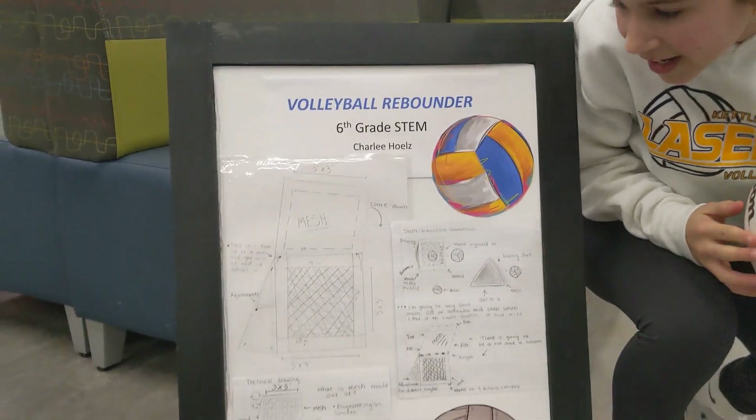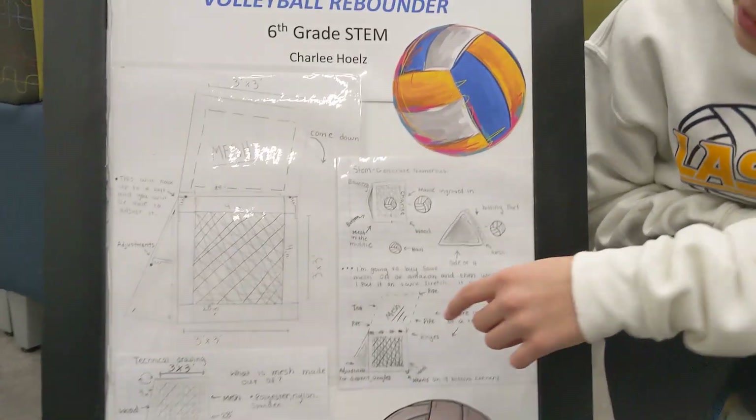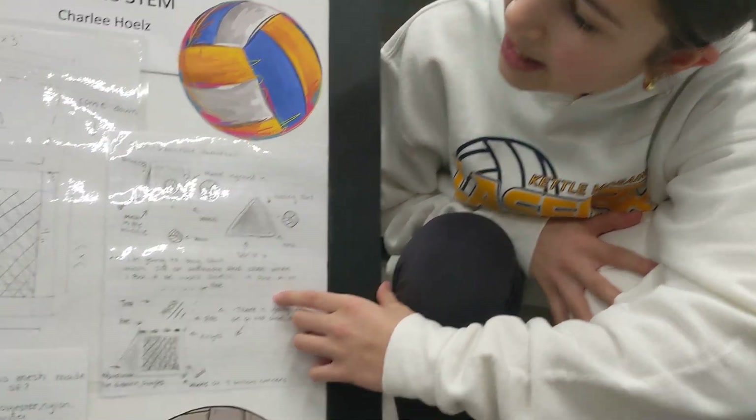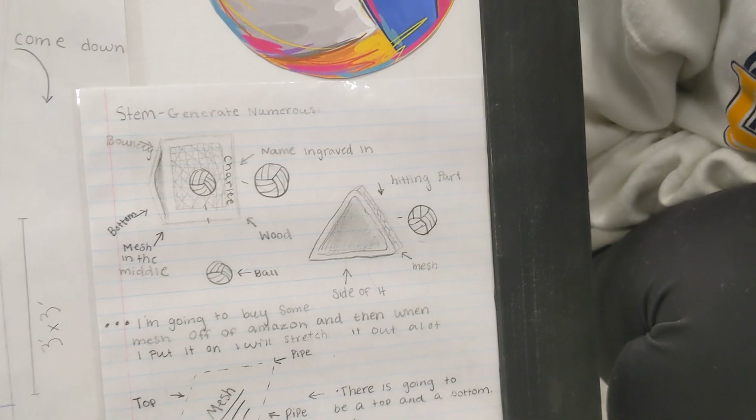Tell us, what are we looking at here? What's going on with this? These are like how I was going to plan it — the measurements and just like pictures of what it's going to look like.